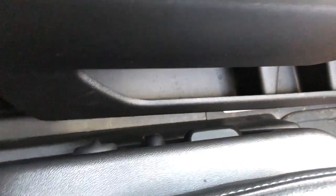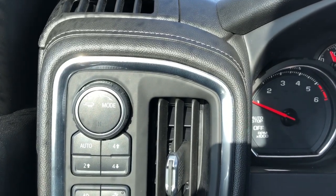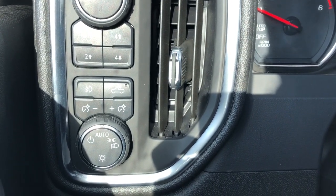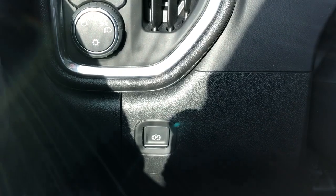On the side of the seat we have our power adjustable seats and power lumbar support. Then off to the left of the steering wheel we have our trailering mode, four-wheel drive system, fog lights, truck bed lighting, our interior lighting dimmer switch, and daytime running lights, as well as our electronic park brake down below.